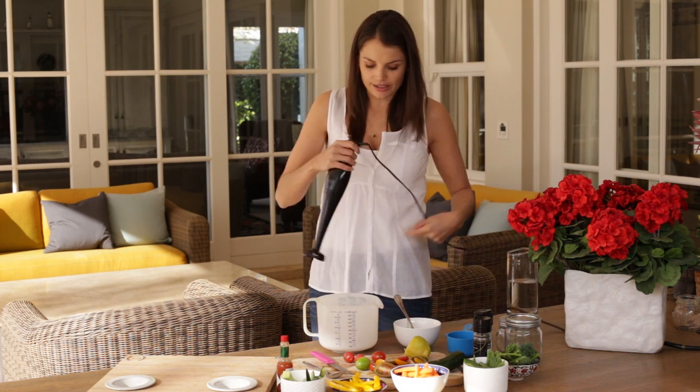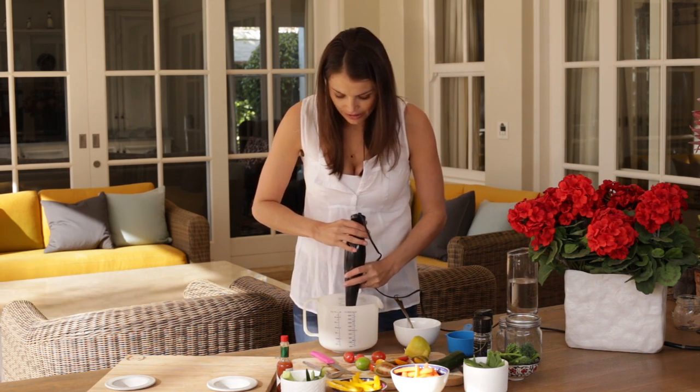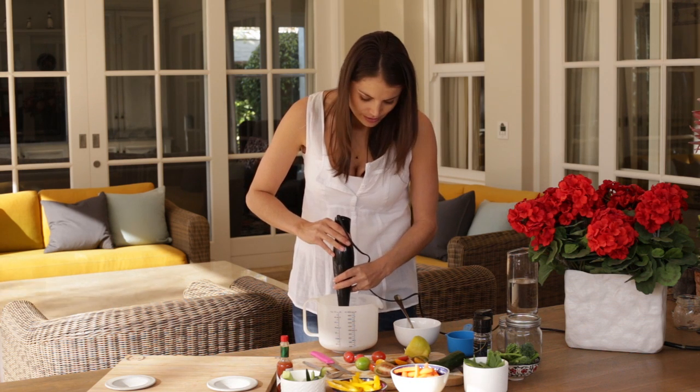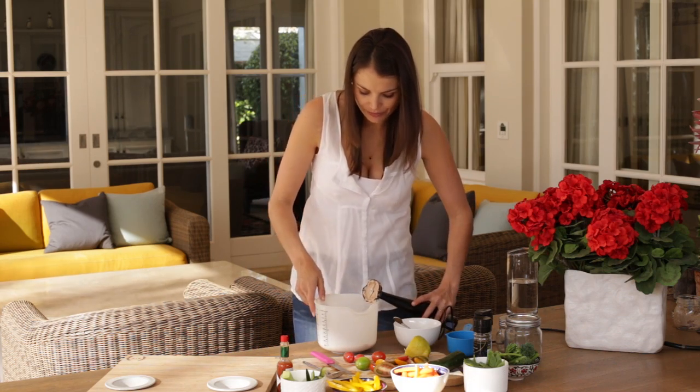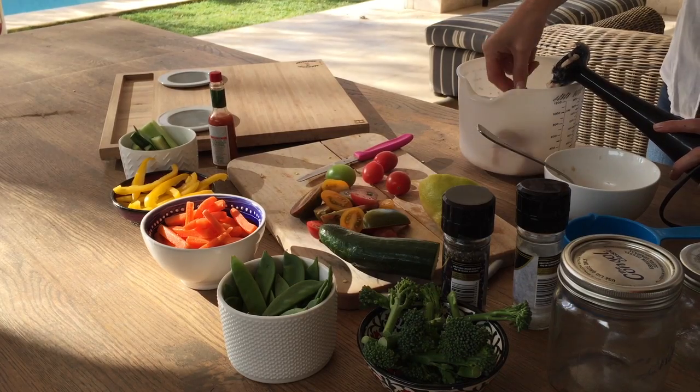I use a handheld blender — they are really easy to use and also easy to clean. Blend it to about a hummus-type consistency and you're ready to go.